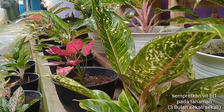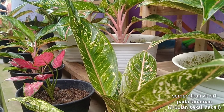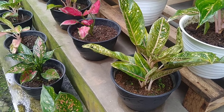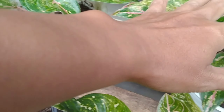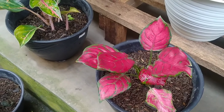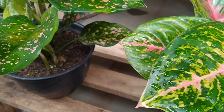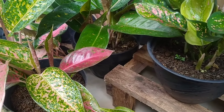Tip berikutnya, para sahabat Kembang Desa bisa memberikan semprotan vitamin B1 pada tanaman hias aglaonema. Namun apabila terlalu repot untuk membelinya, ada alternatif yaitu dengan menggunakan cucian beras untuk penyemprotan terhadap tanaman ataupun bunga pada aglaonema. Hal tersebut bisa dilakukan tiga bulan sekali agar bagian daun ataupun bunga dari aglaonema tersebut menjadi subur.